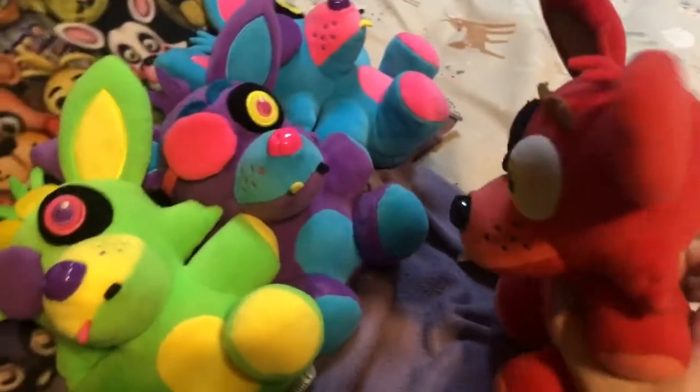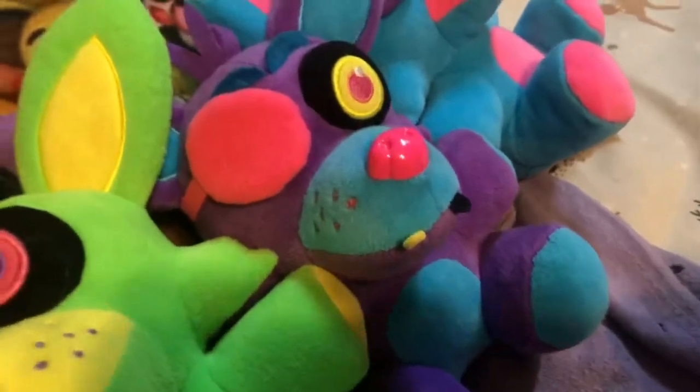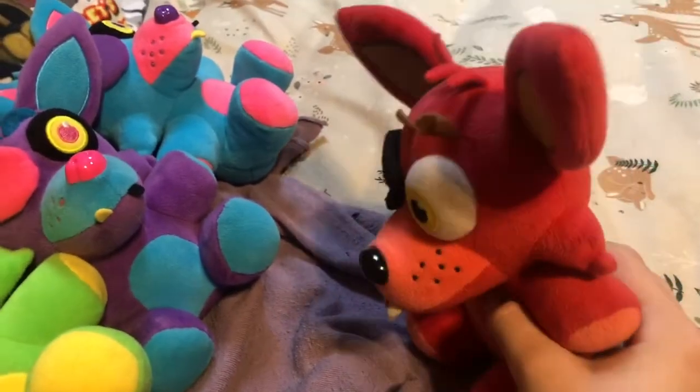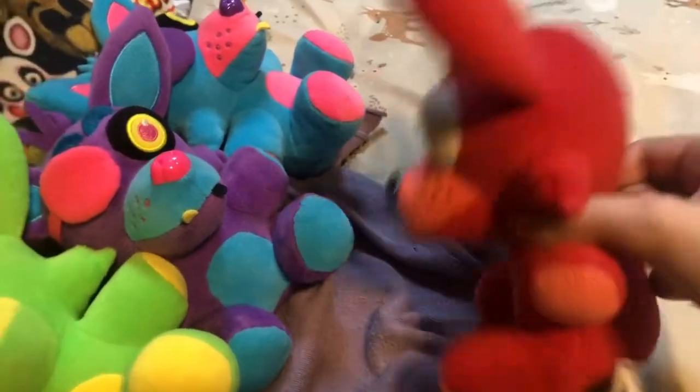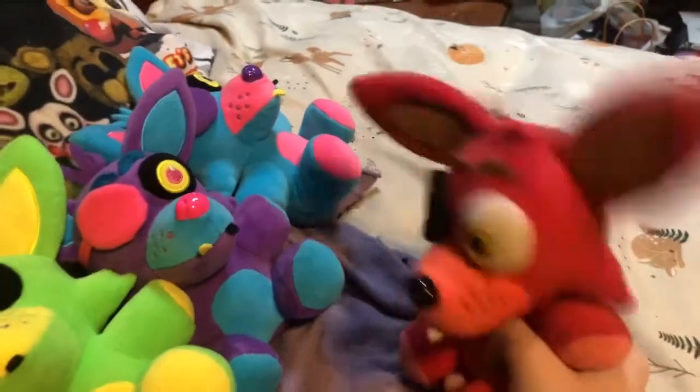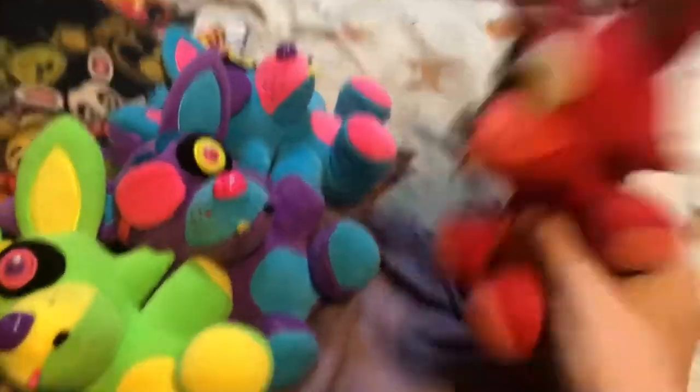We have names! What are your names? Well, I'm Groxie. Groxie? Okay, what's your name? I'm Poxy. Poxy? And then what's your name? I'm Boxy. Boxy? Okay.